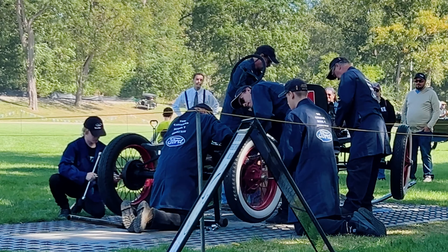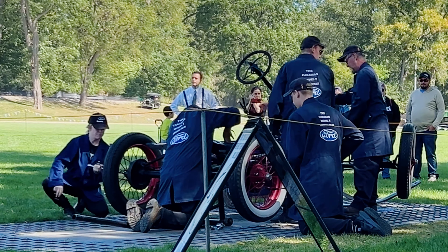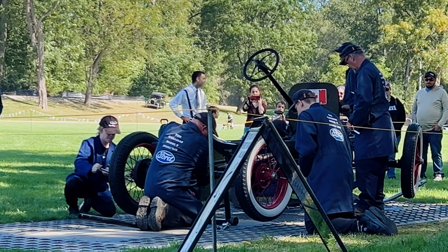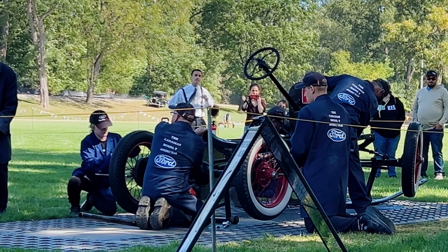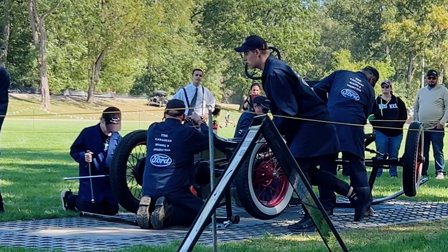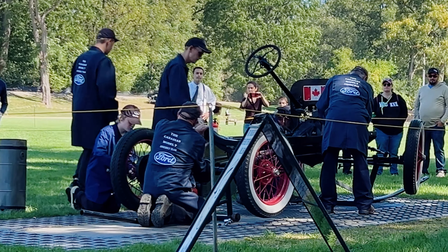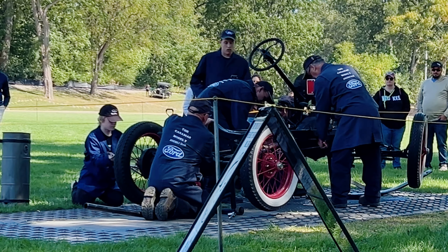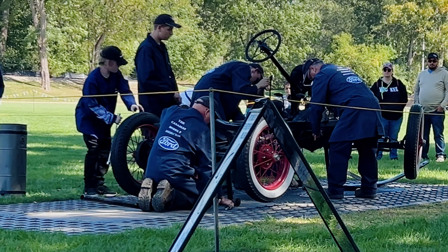You'll see the muffler going in — there's no catalytic converter on this; that came a little bit later. The steering column has two controls: one on the right-hand side and one on the left-hand side. One is your throttle and one is your spark. So you actually don't have a gas pedal — you have a throttle operated via your hand, and we'll show you that when we get to the driver.